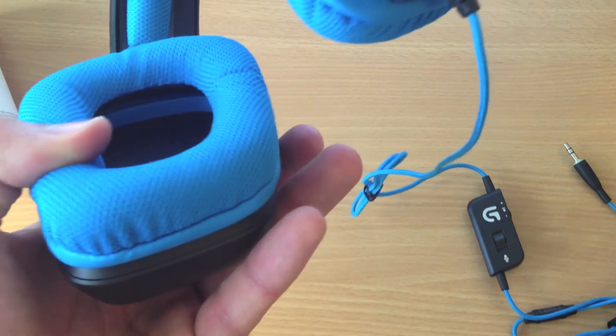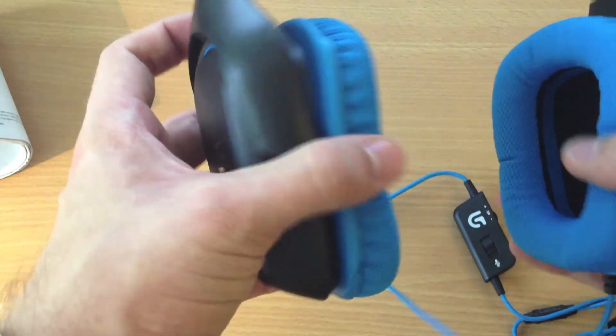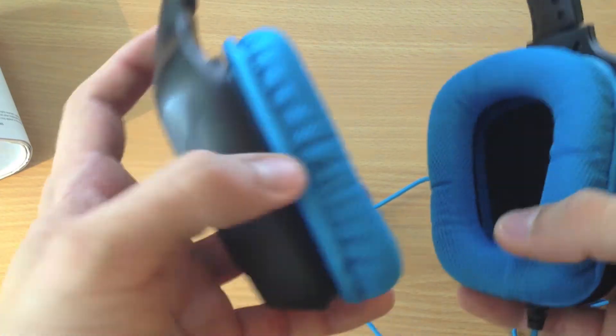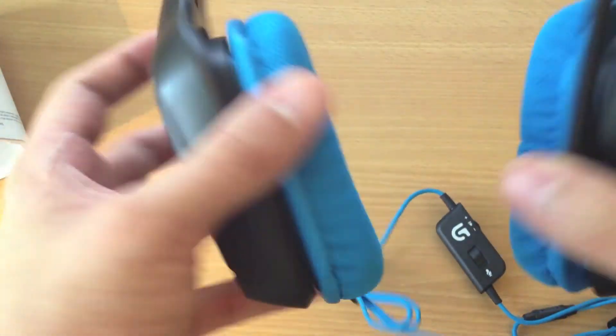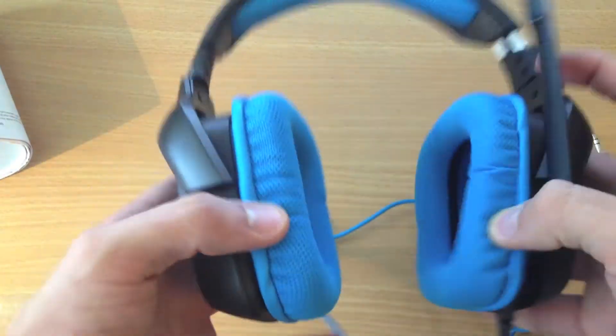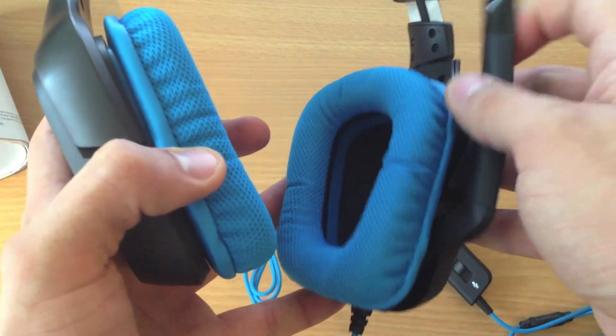It's actually pretty light, I would say. This feels kind of soft — really nice. We'll see what they actually sound like. You can see that they can fold flat like this, and this is the flexible microphone.